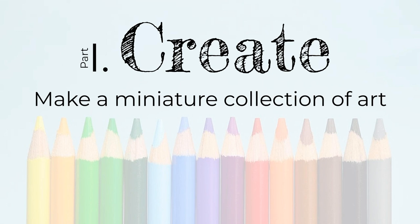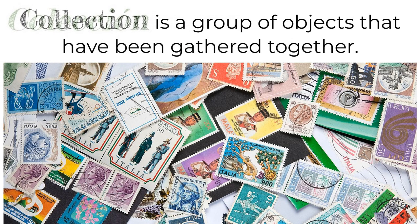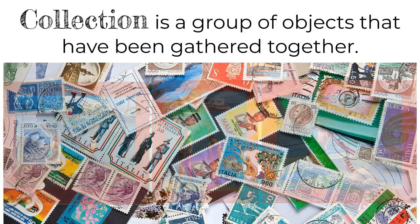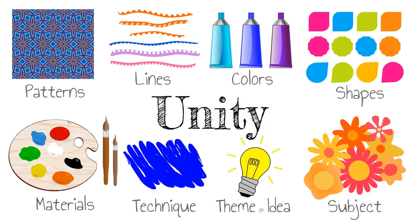There are two parts to this assignment. The first part is to create, or crear. In this section, you will learn how to make your own miniature collection of art. A collection, or colección, is a group of objects that have been gathered together. You will be creating at least three pieces of art for your collection. Although the pieces you create will be different, they need to look like they belong together. You can create unity, or unidad, through your use of art elements, materials, and technique.